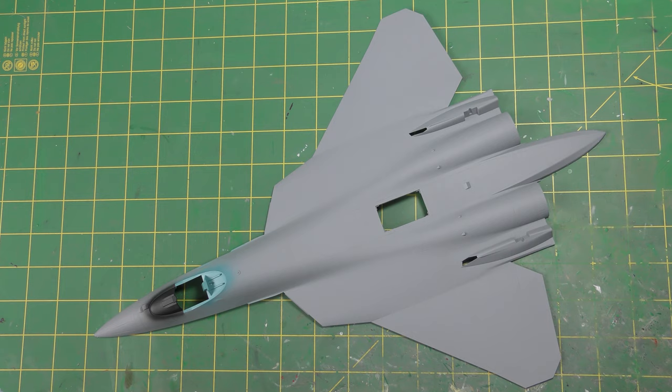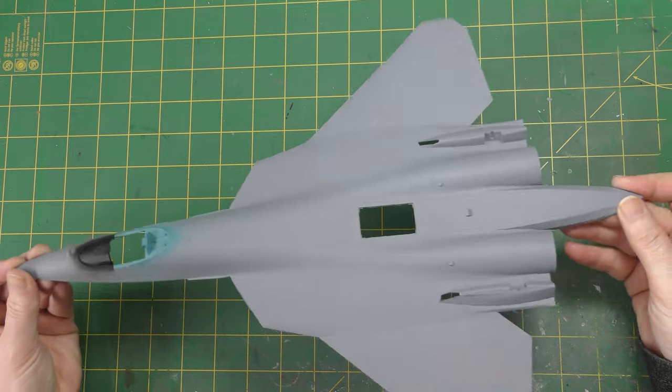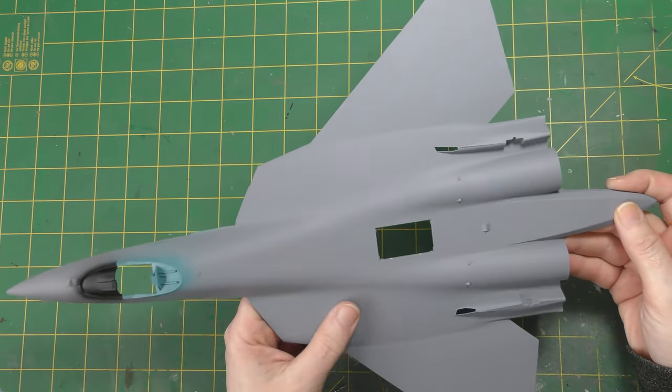Hello and welcome back to the Genesis Designs Modeling Bench. I'm here starting on this Zvezda 1/48 scale SU-57, and as I mentioned in the inbox review, the surface finish on this upper fuselage part was quite rough.